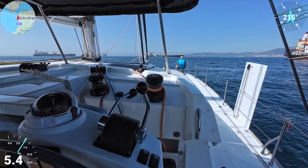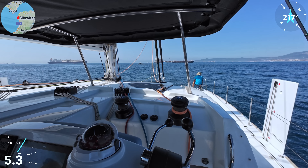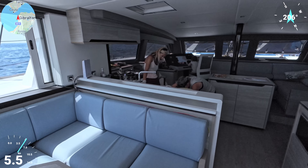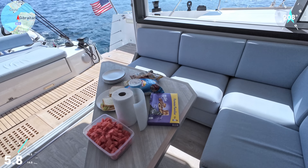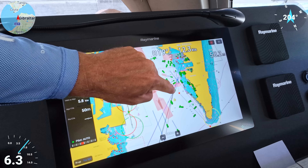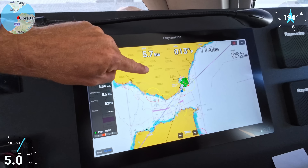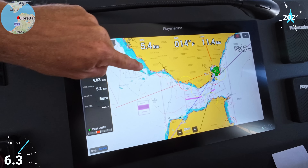Right now we're on a single engine at 2,000 RPM and doing 5.5 knots. We're very lucky on this trip — we have sandwiches, chips, melon, and chocolates. We are here in the chart and you can see a lot of other boats around us. This is Gibraltar, this is Spain, and let's zoom out: this is Europe, this is Africa, this is the Strait of Gibraltar.